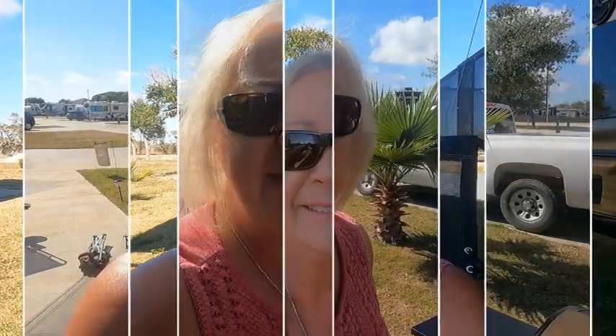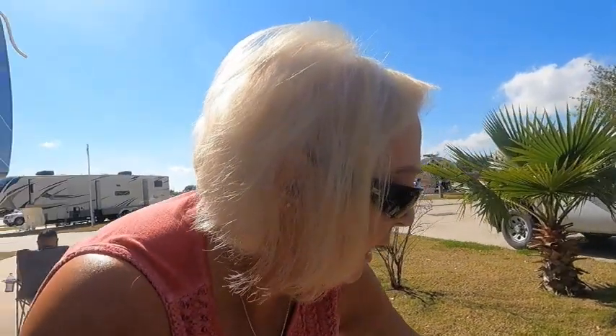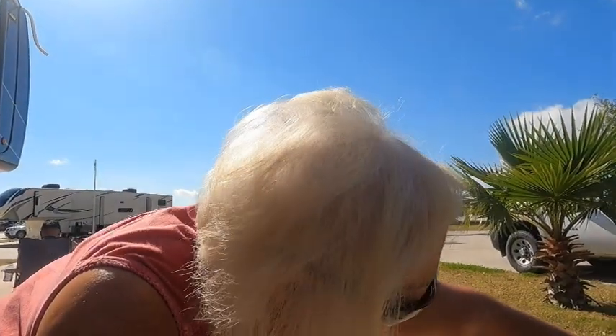I put the tri-tip on at noon today. I let it smoke on one side for an hour at 180 degrees, then I turned it, and it's been smoking for almost another hour at 225. I want that inside temperature to get to about 150 to 155 for it to be medium rare in the center.